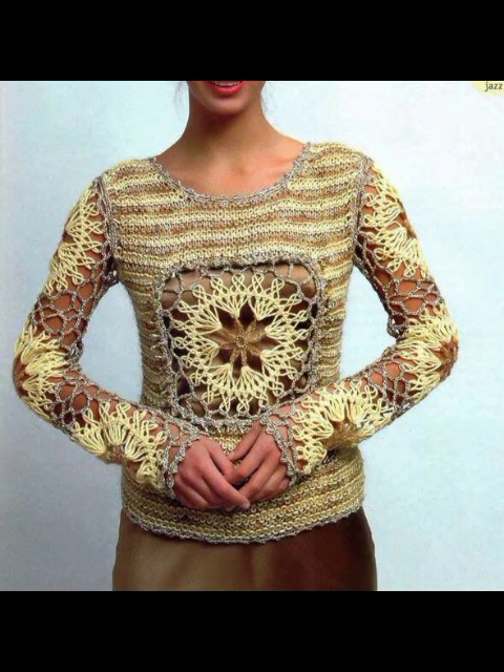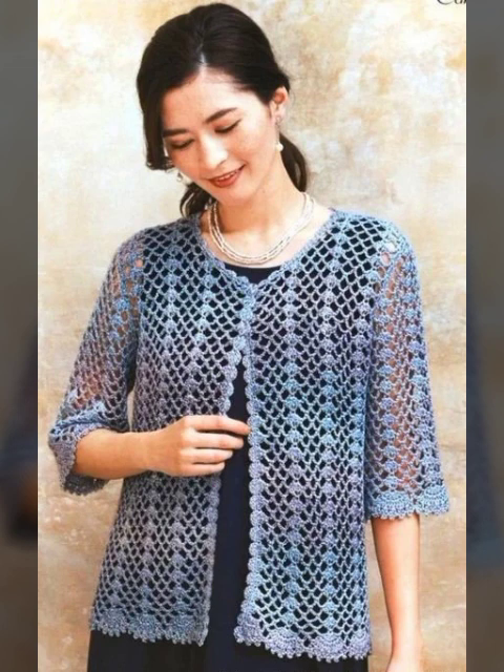It will be made from their roots. It will be a very beautiful design. Don't forget to tell us in the comments.